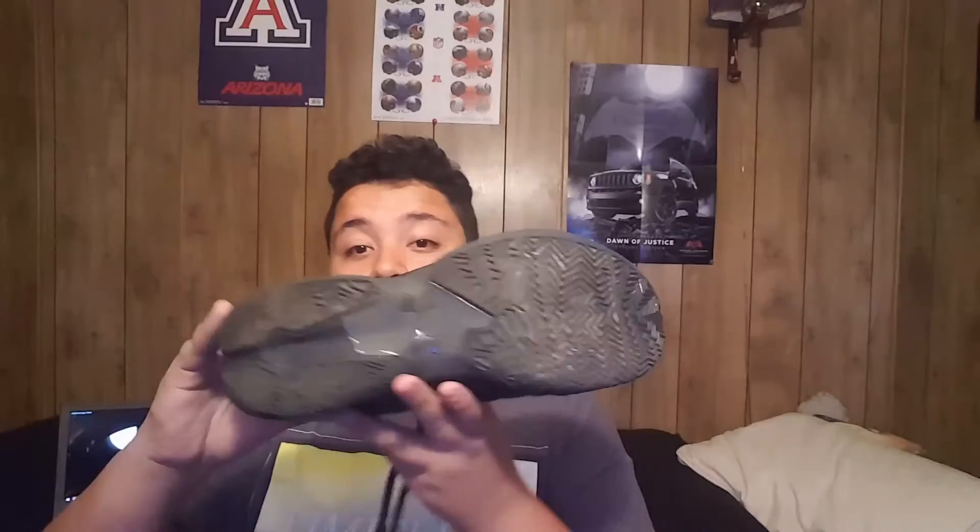After the game, the traction was still amazing because it has this herringbone-esque pattern. It helped a lot — I stopped on a dime when I was wearing these. The traction is amazing; if you have a pair of these, they're really good to have on a basketball court overall.